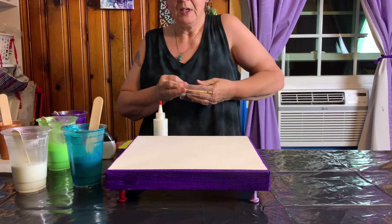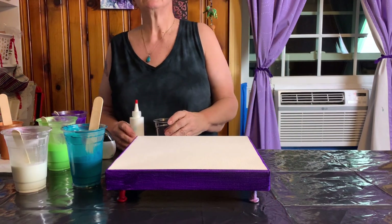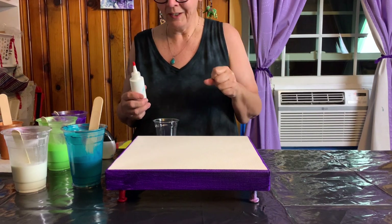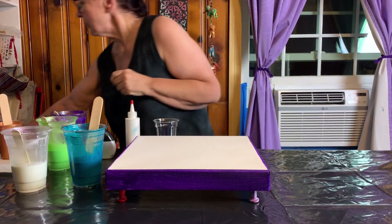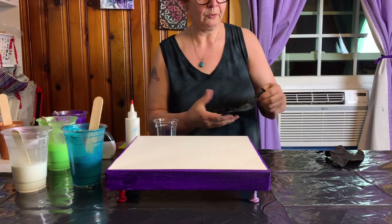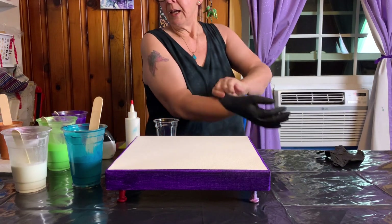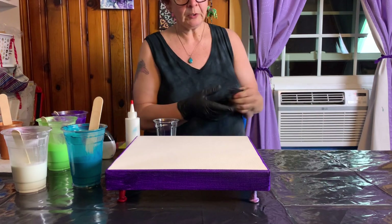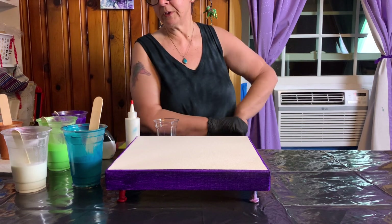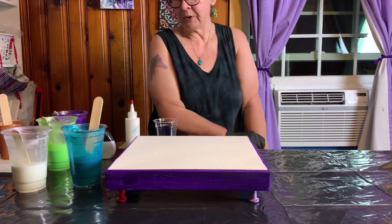Tonight I'm doing a grenade pour as part of a challenge for a group that I'm in. Grenade pours are a lot of fun but they're also not terribly complex and I don't have to think a lot, which is good. So I thought I could get it together enough to talk while I paint. These are some leftover paints from my last painting, which was really large and I sort of overestimated how much paint I would need.